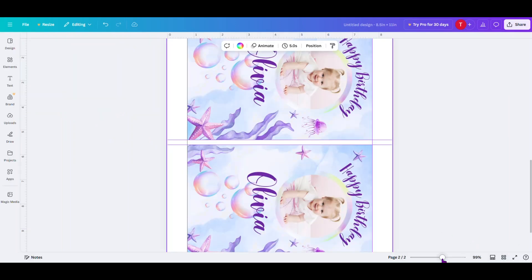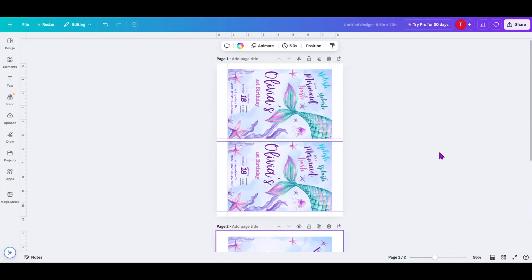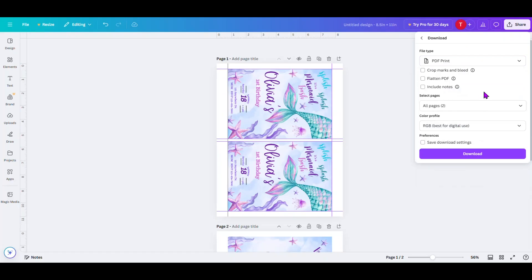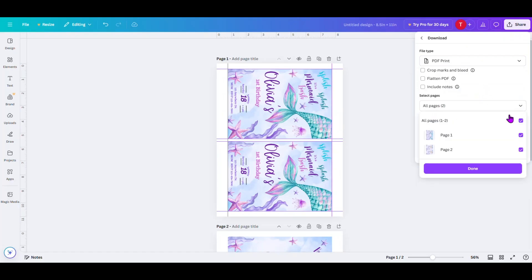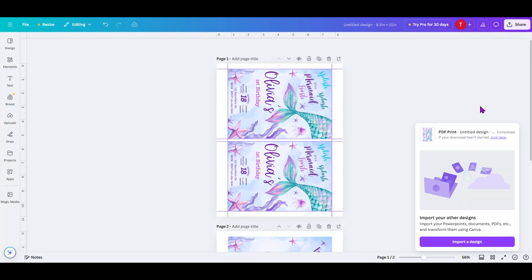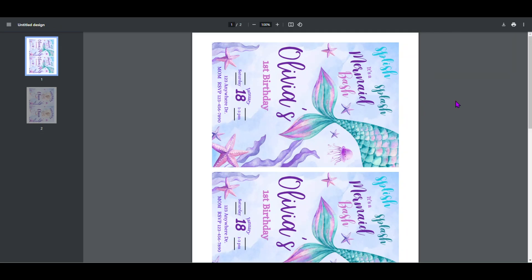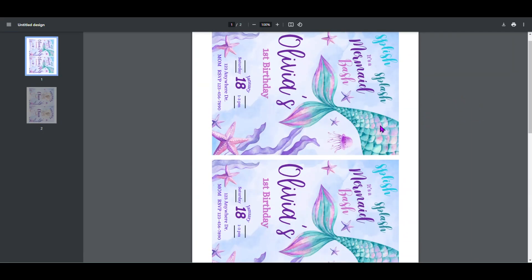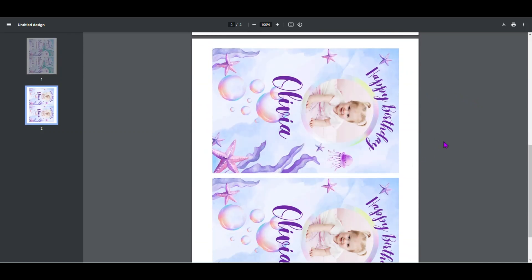So let's zoom back out a little bit, and now we're ready to download our file. We do that by clicking on Share, we click on Download, and instead of a PNG file, we are going to do a PDF Print this time. Come back down and make sure that both pages are selected — you'll see check marks on page one and page two. Click Done, then click Download, and that will download as a PDF file. If you double-click on your PDF file, you will see the first page and then the back second page. You'll print the first page on the front, then print this on the back side, and you will have a double-sided invitation.